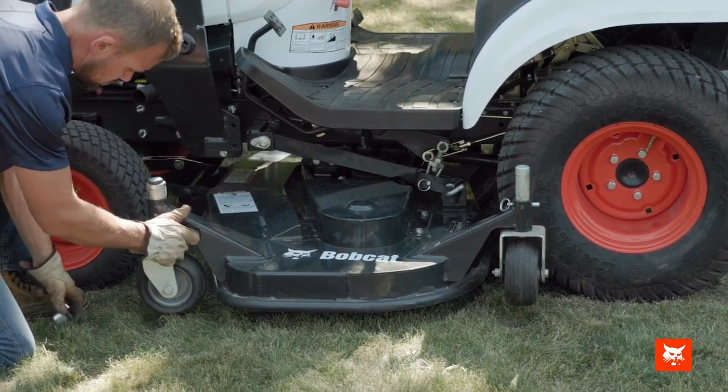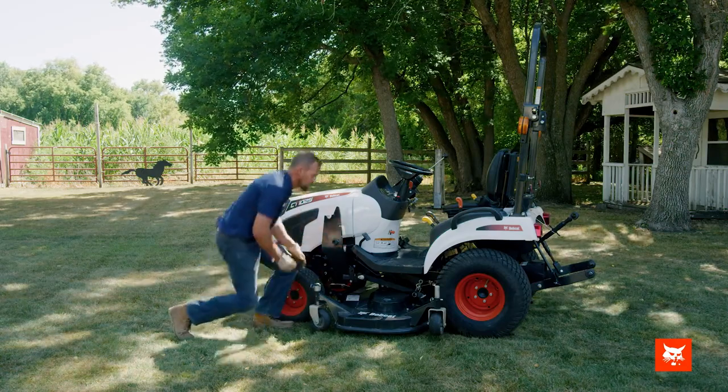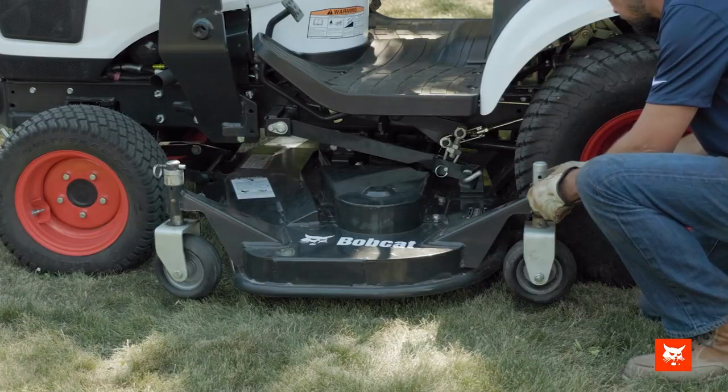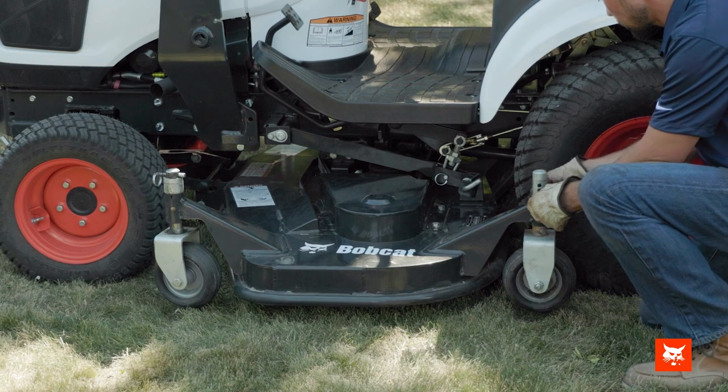Reposition the wheels forward before use. Before you start, adjust the mower to the desired cutting height by raising or lowering the wheels. Now that the mid-mount mower is installed, let's cover some operation basics.